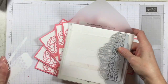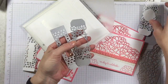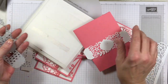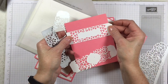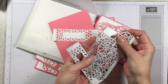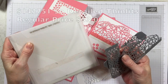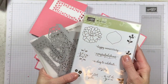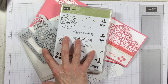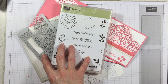We have the Sew Detailed Thinlits — these are absolutely beautiful. These two dies make a little belly band that you can fold over. You've got a little area here to stamp, and we've also got another belly band type image, and this matches the Falling Petals embossing folder. You get three dies in this set. The Sew Detailed Thinlits is on sale for $23.10, and the Sew in Love stamp set that matches is on sale for $15. Normally this bundle would cost $47.50, and right now it is on sale for $38.10.